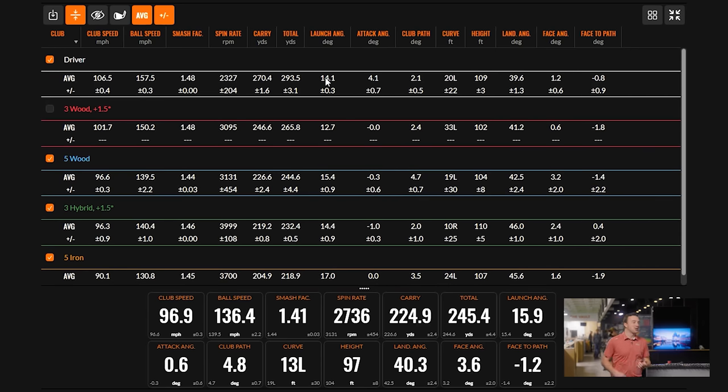That's pretty well gapped. In this instance, this player plays a three-and-a-half wood, a five wood, a three-and-a-half hybrid moved up a degree and a half, and then a five iron — and that covers the entire top of the bag.